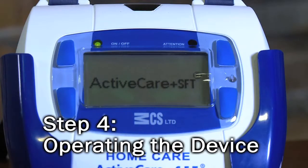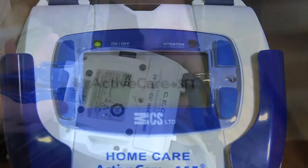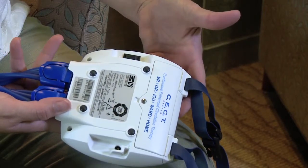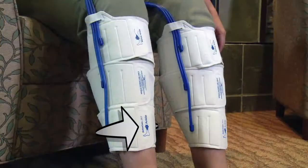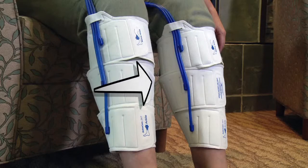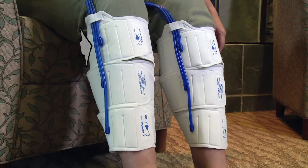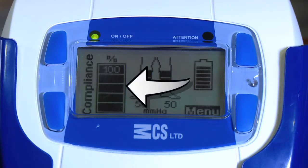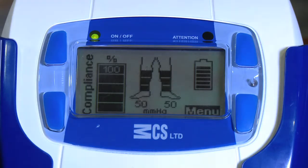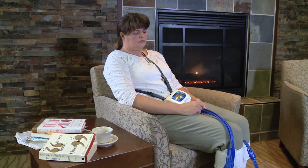Step 4: operating the device. Turn on the power switch located at the back of the device. Your device will automatically select the correct mode of operation, and your sleeves will begin to inflate sequentially starting at the bottom. You will then see the main screen with four options: compliance bar, treatment mode, battery, and status menu. The compliance bar shows you how often you are wearing the device — you should be wearing it almost all the time, even when sleeping.